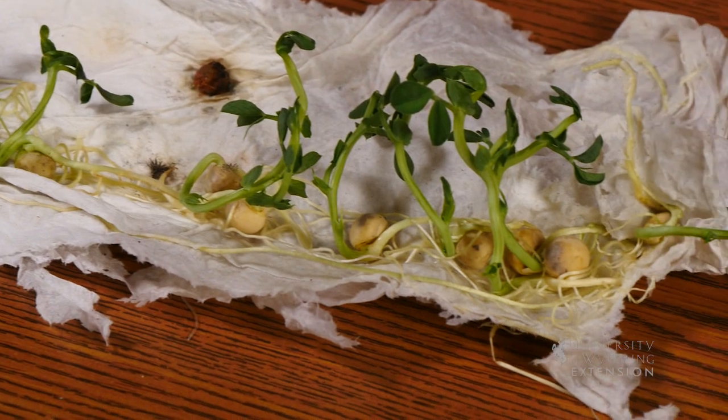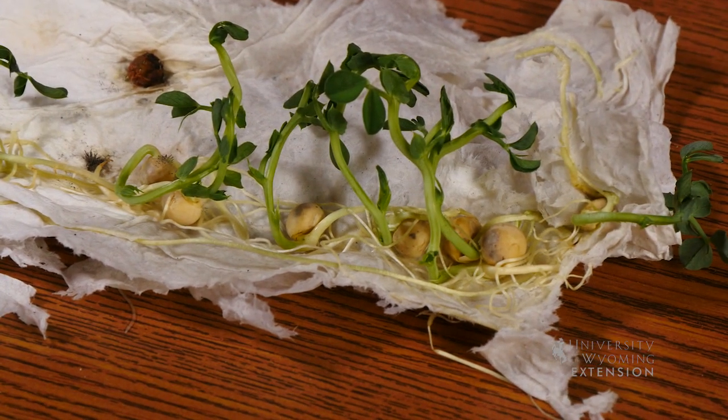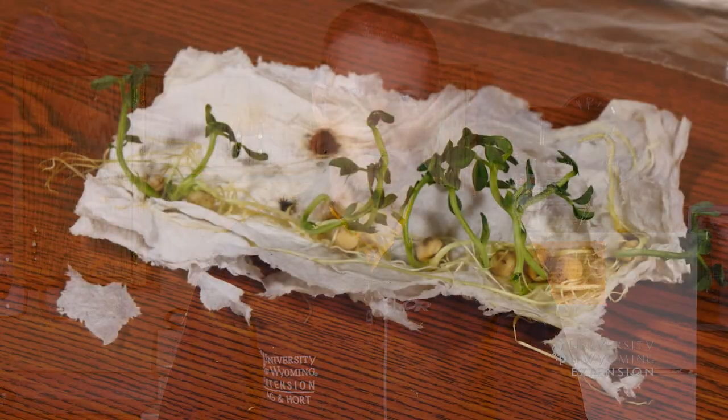Based on this test, we'll have a percentage of germination. From this we will know if we need to plant more seeds or not, depending on the number or percentage of seeds that germinated. From the University of Wyoming Extension, I'm Brian Sebade and you're watching From the Ground Up.